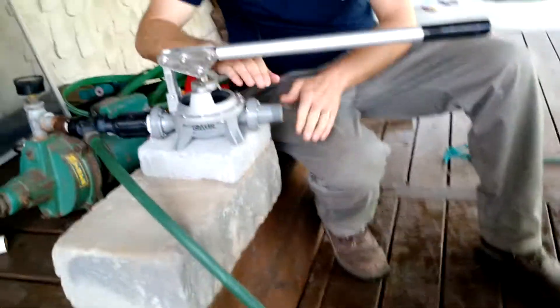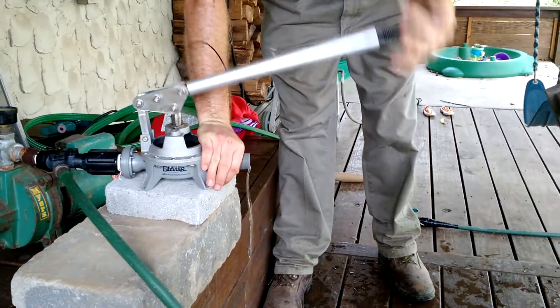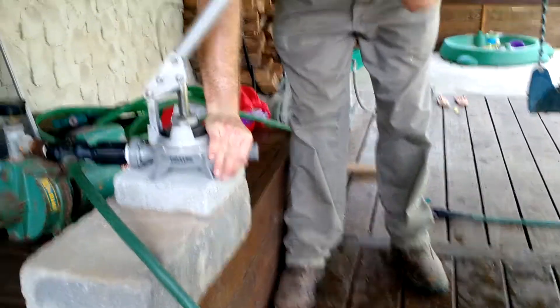I don't have it screwed down quite right yet, so I'm going to hold it and pump. Pumping the air isn't that hard, but when you start getting to the water it gets a little bit harder.